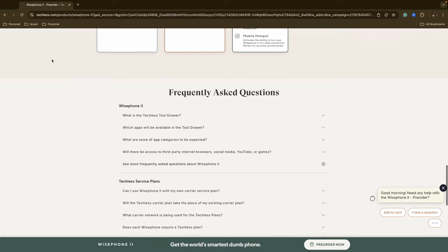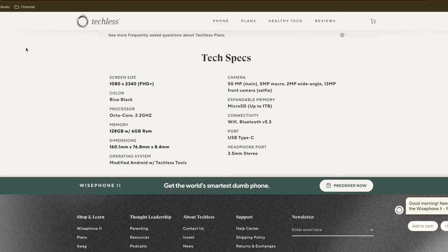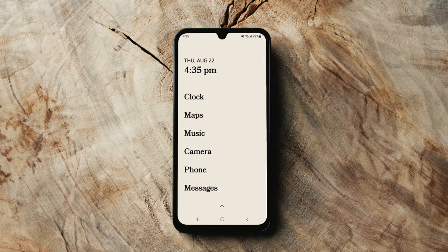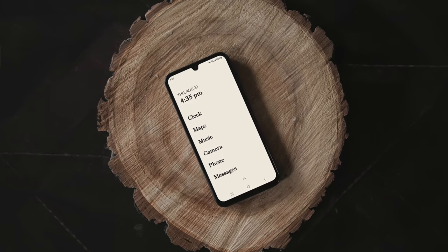So without further ado, let's jump in. I want to talk about the hardware of this phone, and I'm going to put the hardware spec sheet on the screen so you can see it. It's got a 50 megapixel camera, 128 gigs of storage. As I was digging into the Wyze Phone 2, I found that it's a Samsung A15 with their user interface put into it. Wyze Phone essentially took this Samsung and made it run on their One UI software. It is very similar to the Wyze Phone 1 in how it feels and looks, but it has a lot more features and capabilities, and the camera's better.